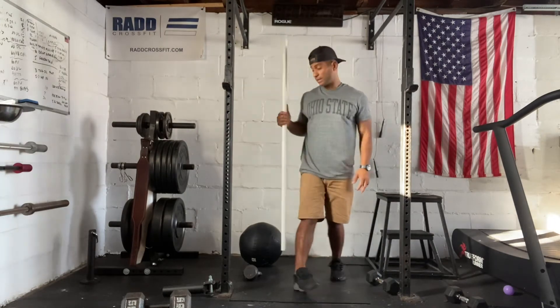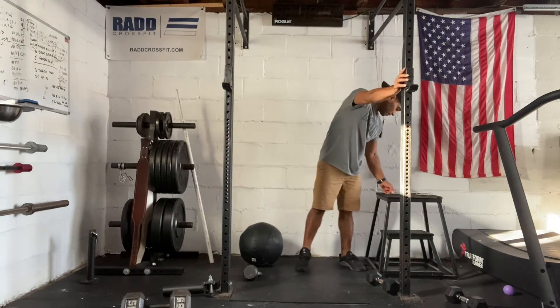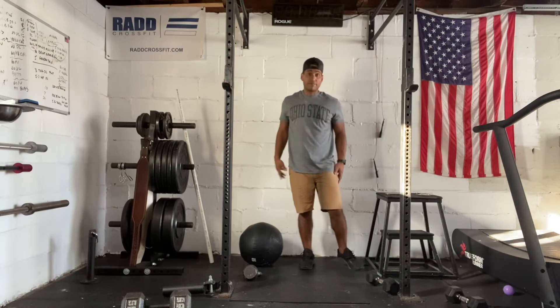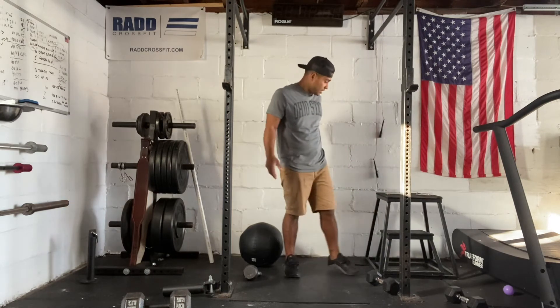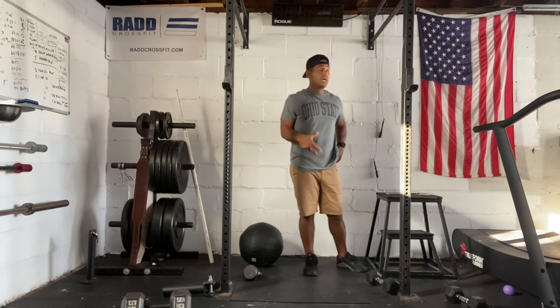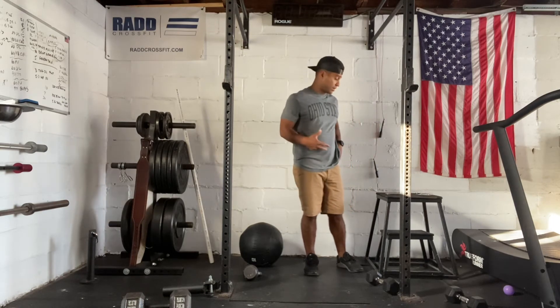We're going to have those three front squats in our METCON. We have three heavy front squats to build up to the heaviest load. After that we're going to take some weight off. Now we have a set of 10 front squats at 185 pounds — it should be heavy, but we're thinking about breaking that up. We don't want to pick it up too many times, so no more than two or three sets for that one.